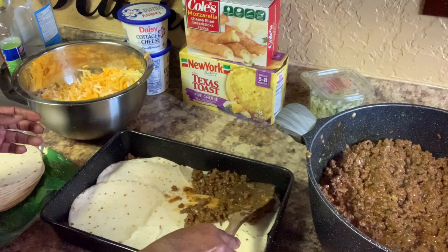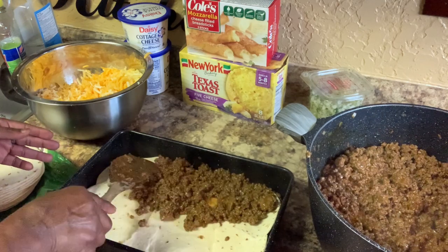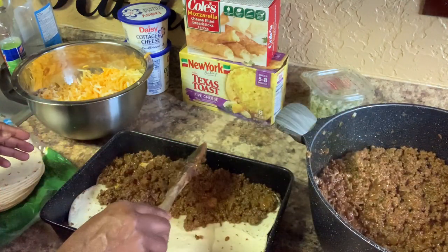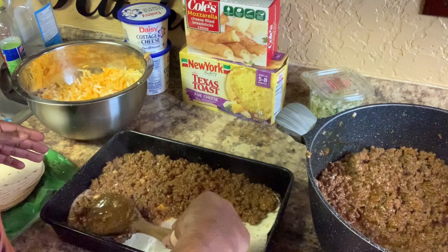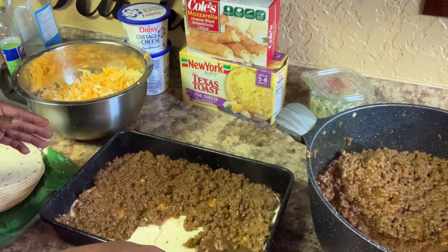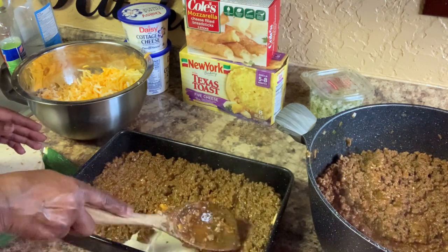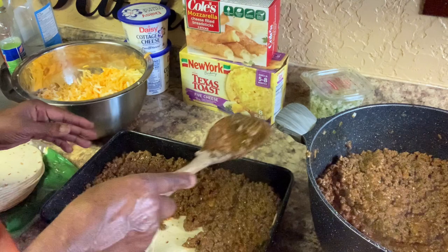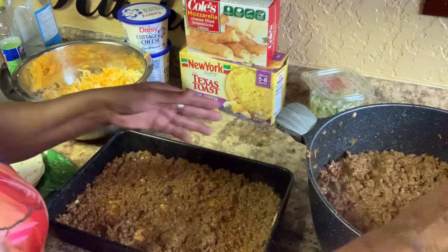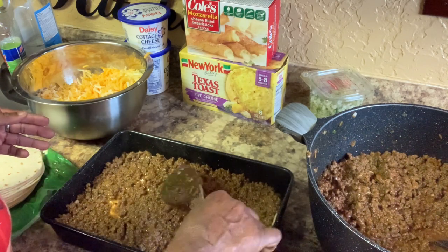Then you go back in and put some sauce on top, then put the meat on top — cover it up real good. Make sure you cover all the ends. Don't leave any of the ends exposed, because when it cooks those uncovered ends are going to be hard, and you don't want it hard at all.